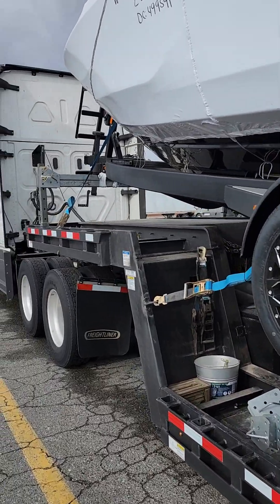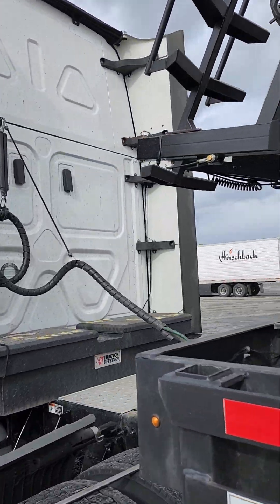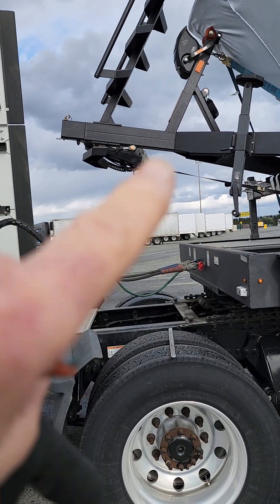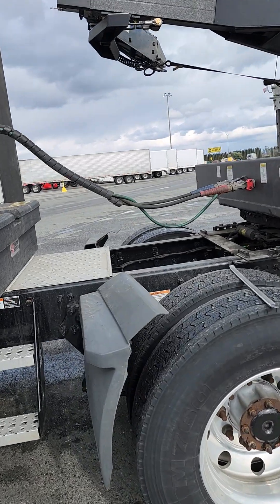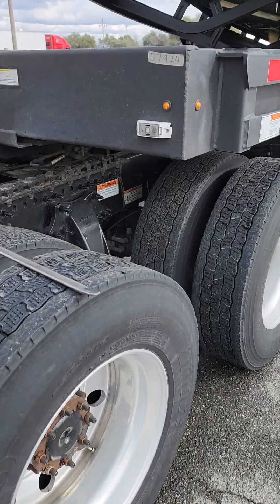I will use overhang up here, which we're not supposed to do. But the only state that bothers us is the state of Washington. You can get a permit that will allow you to overhang in the front like this, and you can get one for an entire year and not have to mess with it after that. That's all I got for now.